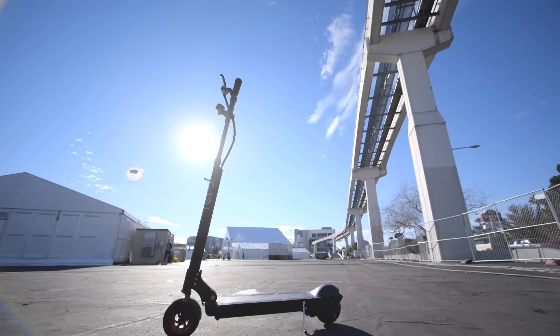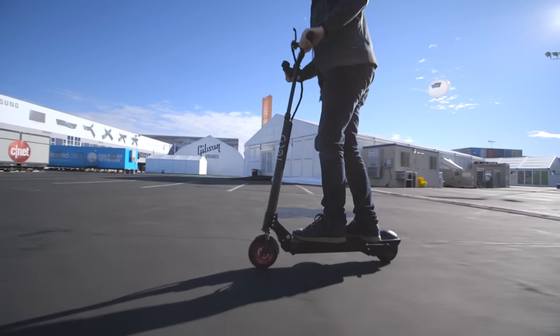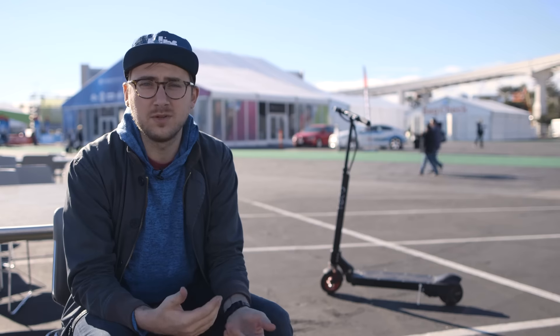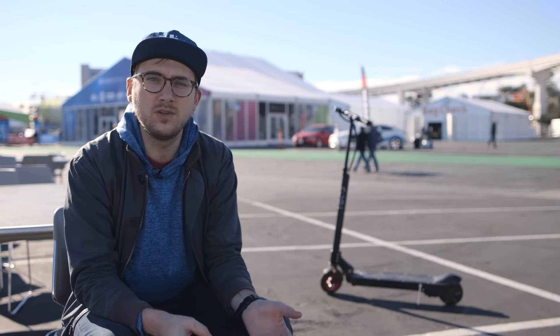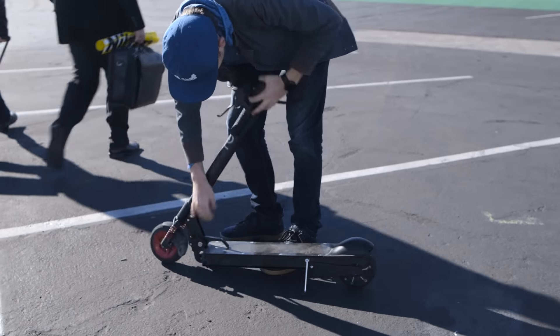Now all of this is a sign of just how practical electric rideables are becoming — it's something we really saw here at CES this year. You're not necessarily going to want to take an electric skateboard with only six miles of range or ride a Swagtron to work every day, but something like the EcoReco makes that seem like a possibility, and that's really cool.